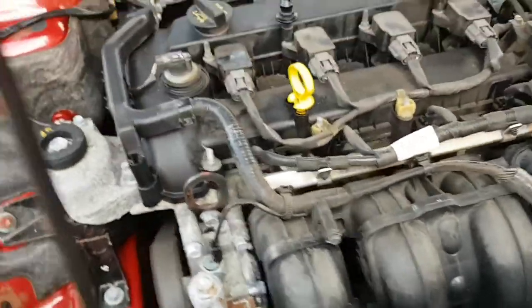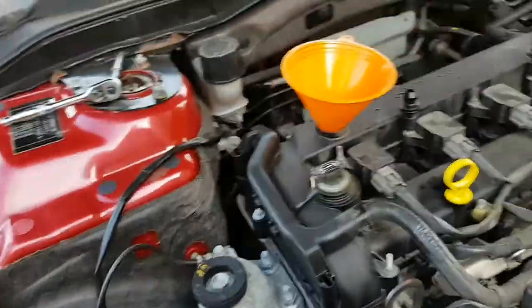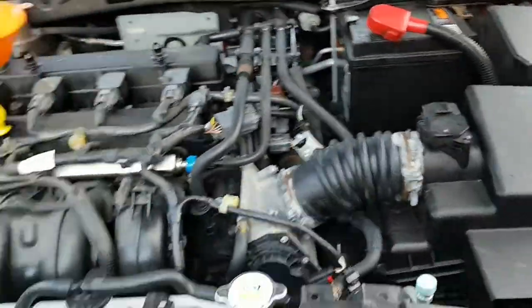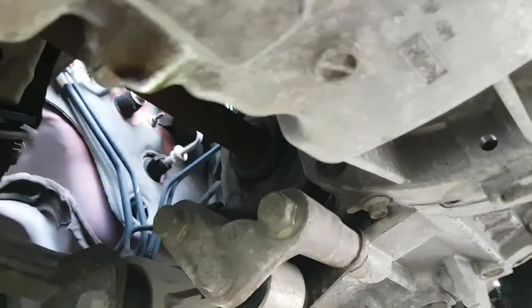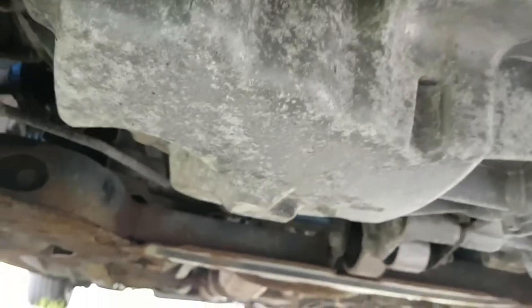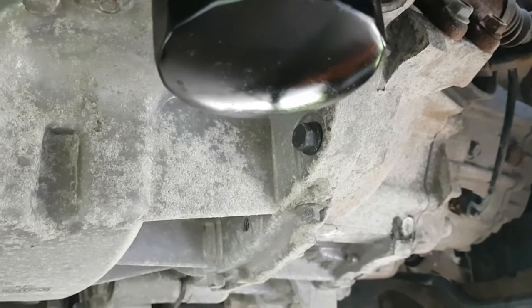Air filter done, spark plugs done, oil filter changed. All that's left is to top it up with oil. Putting in about a litre — when you put about a litre in, always go underneath the car and make sure you've got no leaks. That looks fine there, no drips coming from there either. So we need to fill it up — it says 4.3 litres to take it up. All I do is drop 4 litres in, let it settle, and just keep topping up when needed.